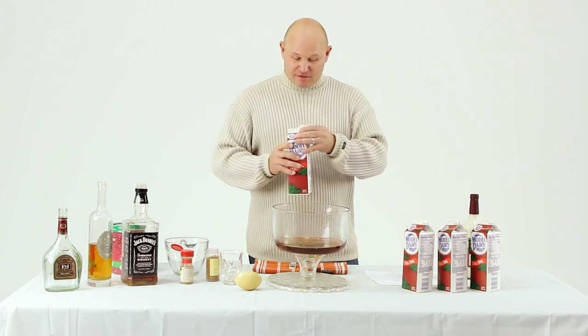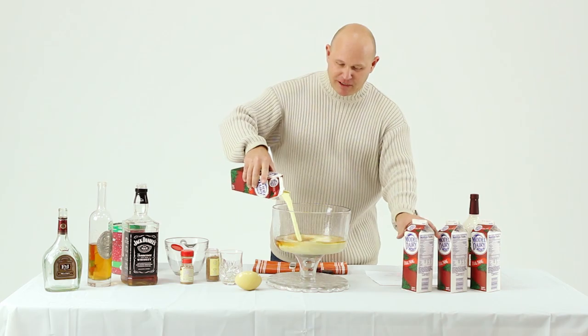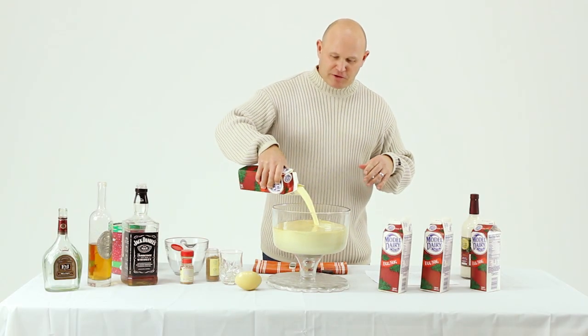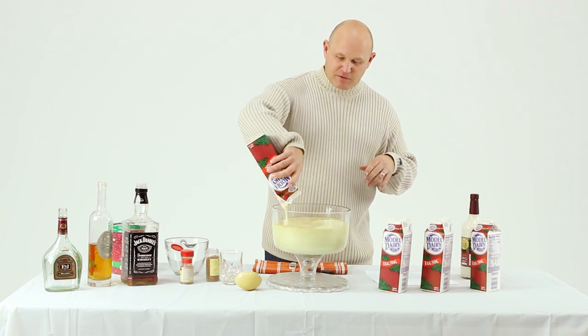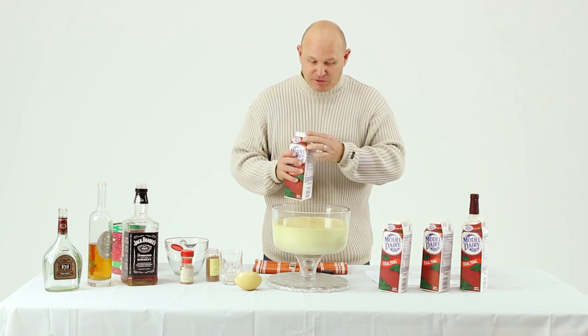Next we're going with a gallon of eggnog — Model Dairy, a local company, keeping it local. Now don't be afraid to make this your own recipe too. I'm gonna give you the ingredients we use, but feel free to go ahead and add some things of your own.